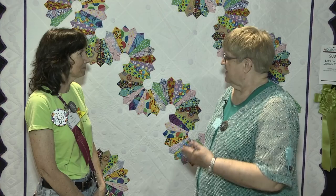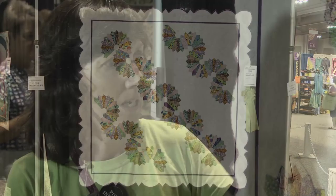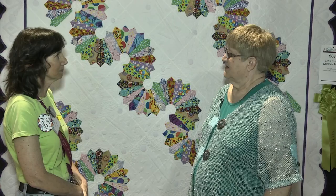So tell us a little bit about making the quilt — handwork, machine work, what did you do? I pieced a lot by machine, but I did all of the points hand appliquéd down, putting it all together. And I just designed it so I could do more quilting.